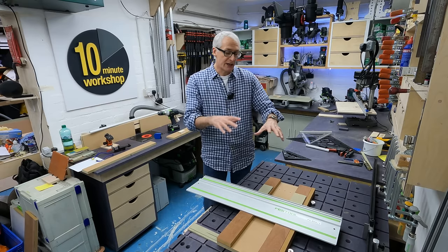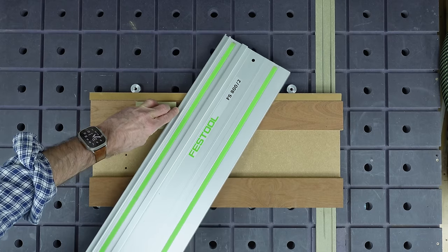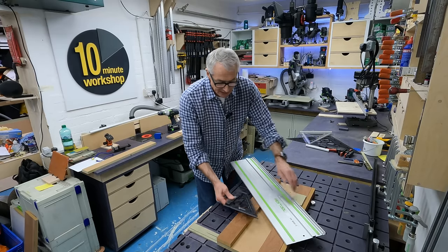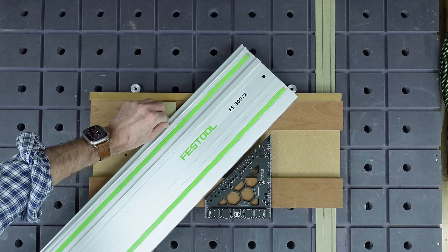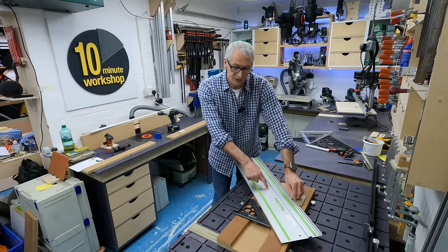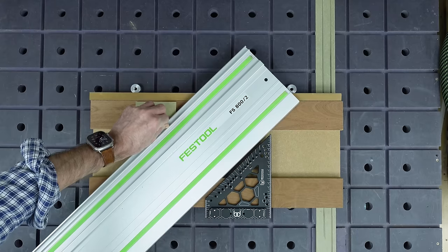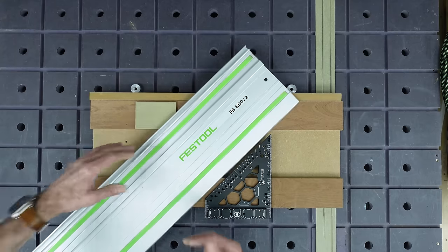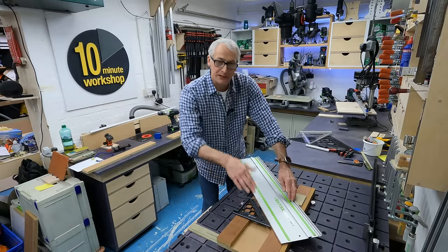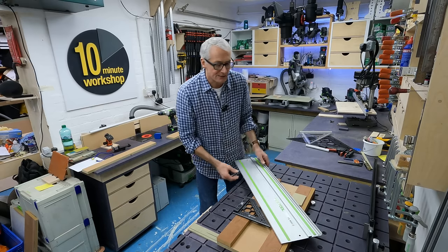The problem comes when you try and turn this into a mitre cut as well, because the guide rail has to come around to an angle. This angle gets pretty steep, and you can find yourself running out of space at the end. And the piece that's giving you the square cut is now underneath the guide rail. I got around that by making the whole thing deeper, but that meant you have an awful lot of space in the middle, which means the rail and the saw can dip and gives you all kinds of issues.